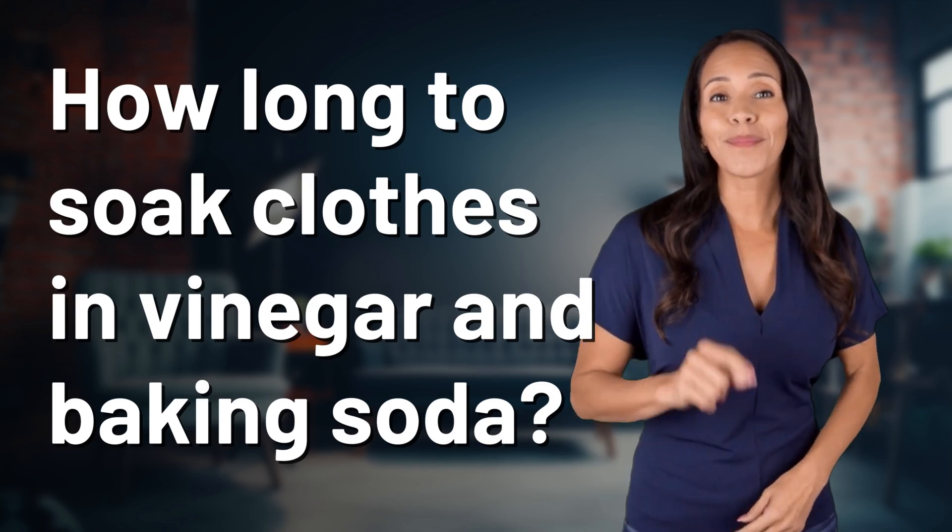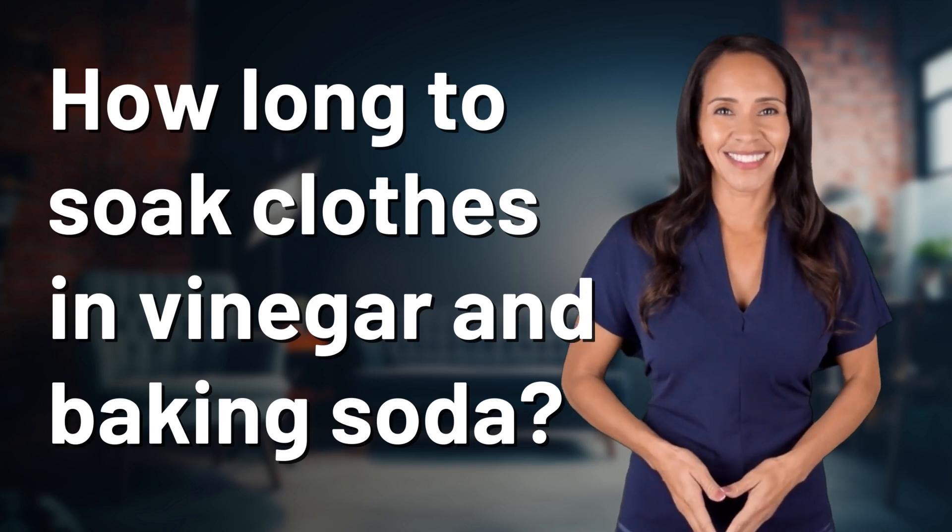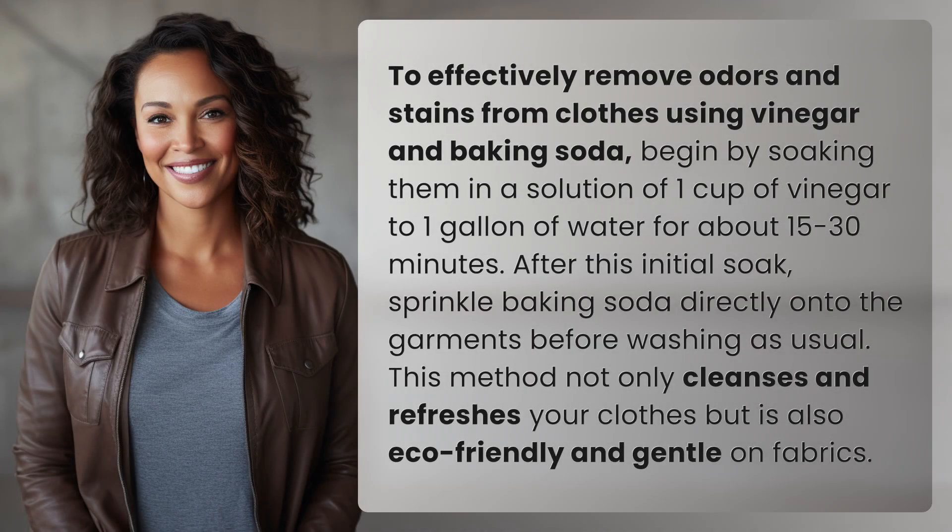Unlocking answers to your most sought-after questions — what's in the knowledge vault today? To effectively remove odors and stains from clothes using vinegar and baking soda: